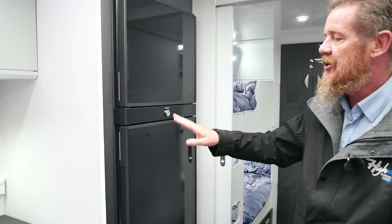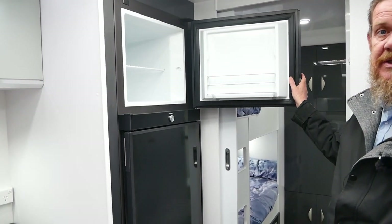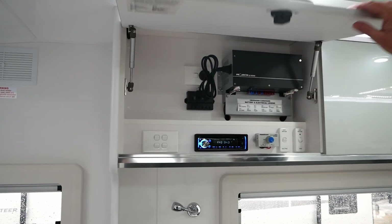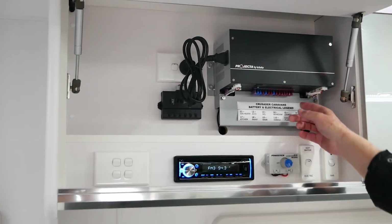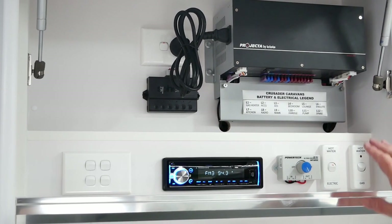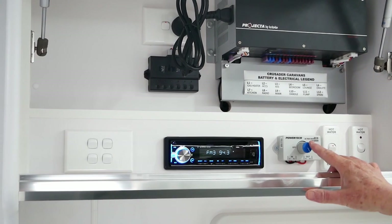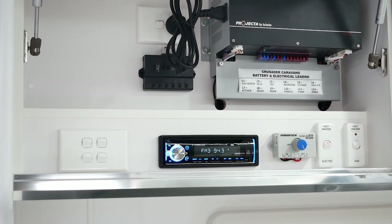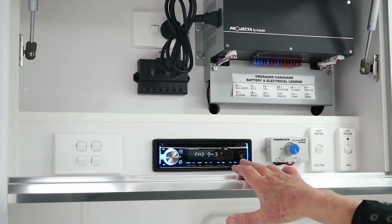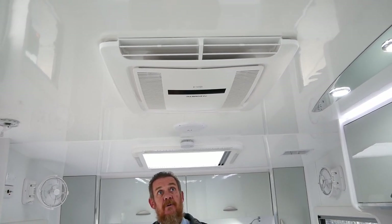The fridge is a large 188 litre three way fridge with a generous freezer compartment and fridge storage area. In the nearby cabinet there's a battery management system housing all the fuses — first port of call if anything goes wrong. There are hot water switches to toggle between gas or electric depending on where you are. There's also a dimmer switch for the LED strip lighting above the cabinetry. We have an NCE stereo/CD/DVD player, and heating and cooling is handled by a Dometic IBIS 4 soft start reverse cycle air conditioner.